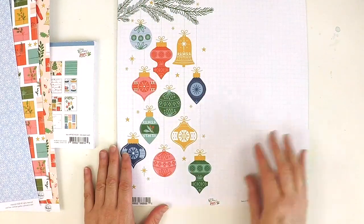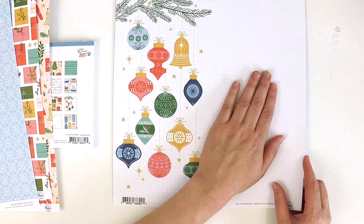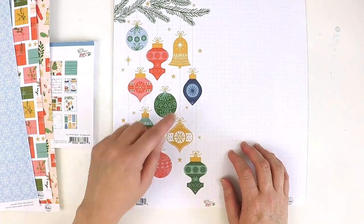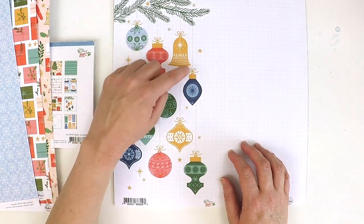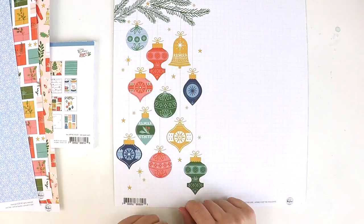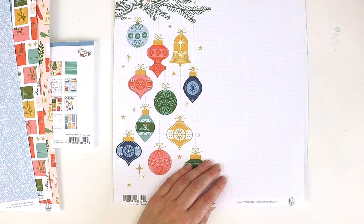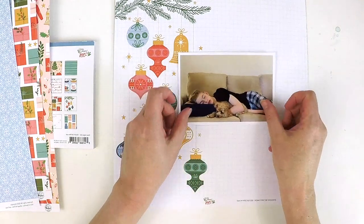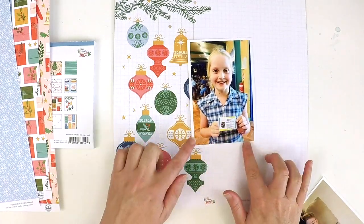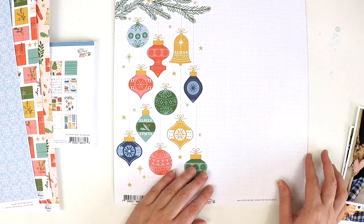Pinkfresh Studio always includes a pattern piece in their collections where there's a feature strip down one side and a blank section beside it, which is wonderful because it makes for an easy layout. You can fussy cut or use a blade to pop the elements up, bring them to life, add some embellishments and 3D elements, then place a portrait photo on the blank side with a gorgeous title word along it and you've got a lovely classic easy layout.